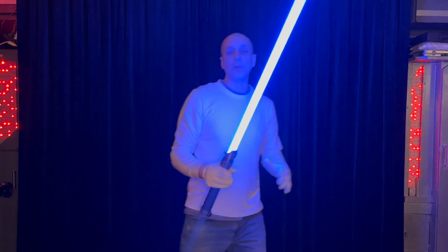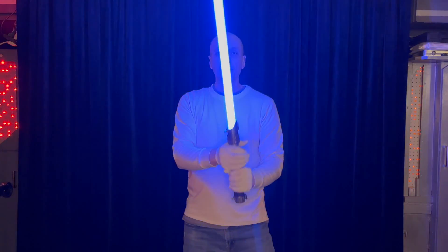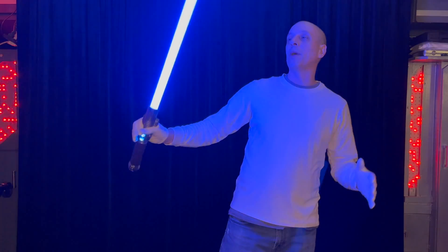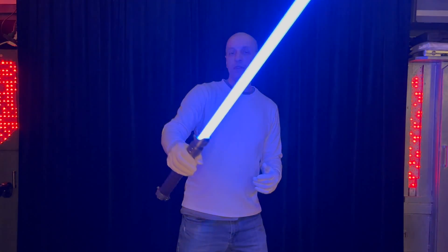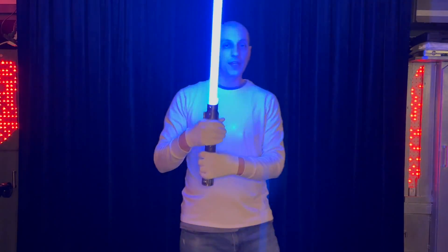Force-push the thumbs up if you like this video and come back for more lightsaber videos like this. I do a blade video for every single blade that I make when I'm testing it, and we come out with different types of blade varieties as well. Subscribe to Civilized Sabers and I'll see you in the next video.